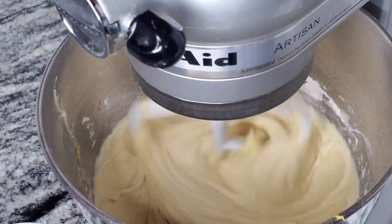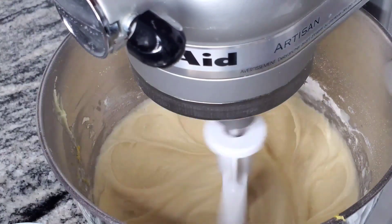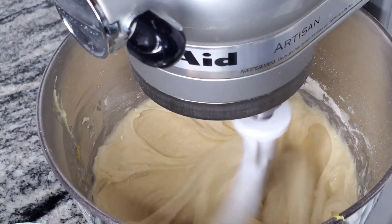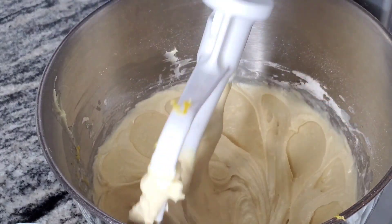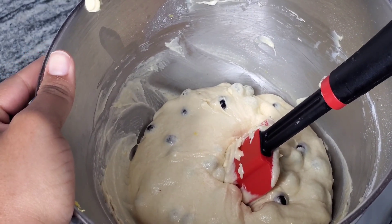While everything was mixing, I completely forgot that I didn't add the vanilla. So at this stage I'm going to add it. After that — you didn't see this on camera — but I lightly floured the blueberries and then I'm going to add them to the bowl.